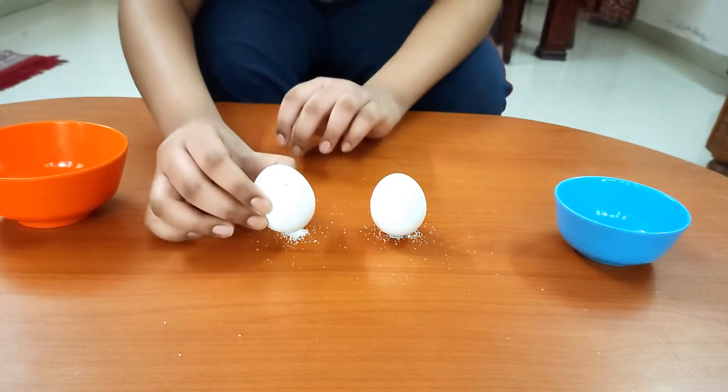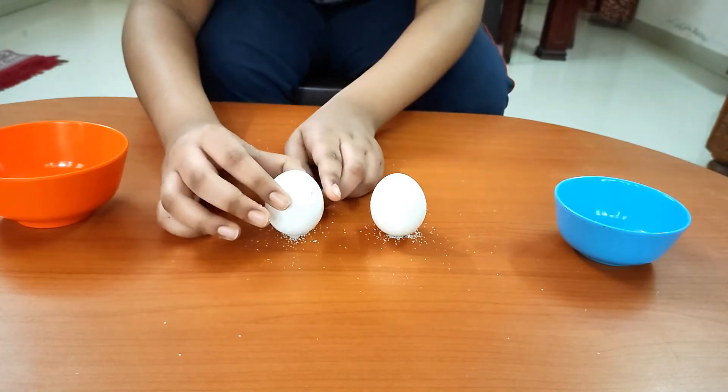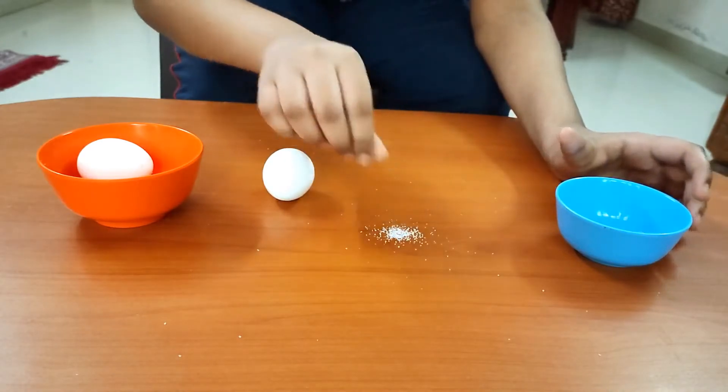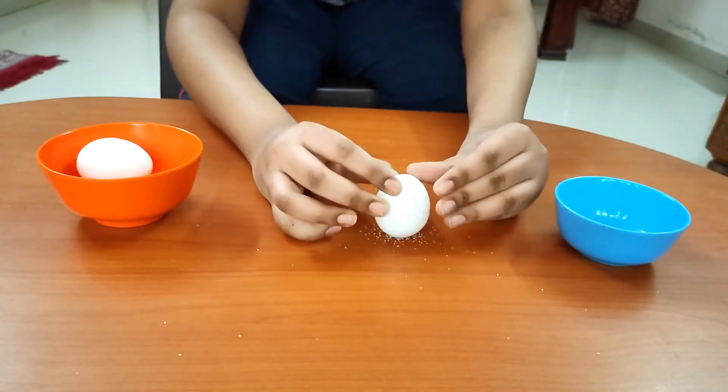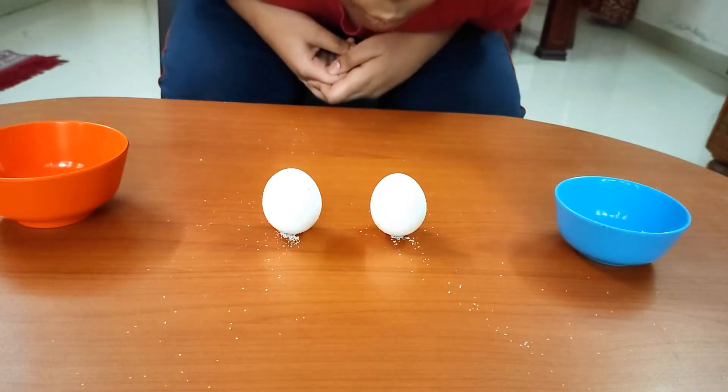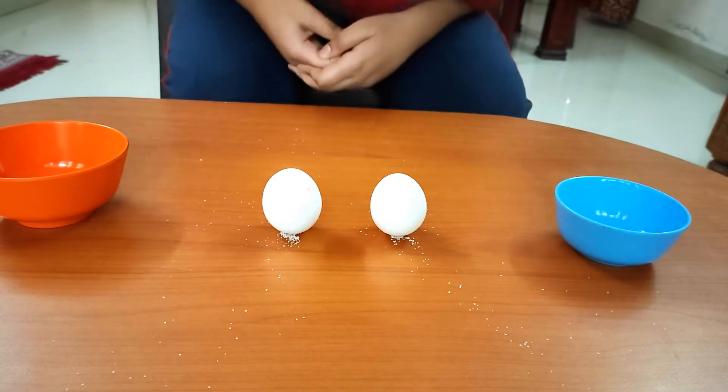This gives the egg's center of gravity a larger base of support to rest over. The salt grains form a sort of a pedestal to hold up the egg. This wider base in the form of a pedestal keeps the egg standing upright.